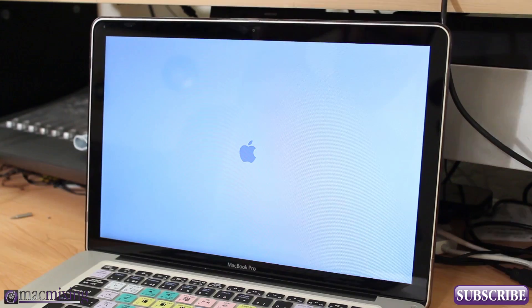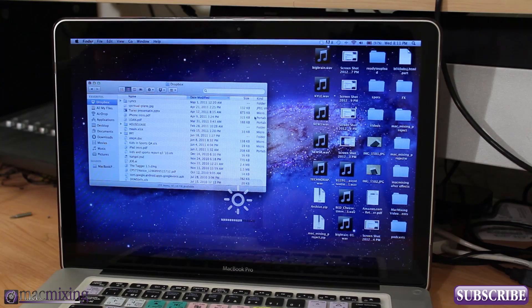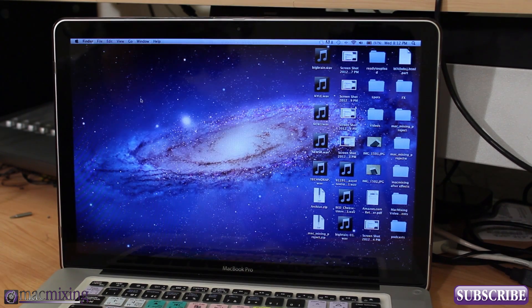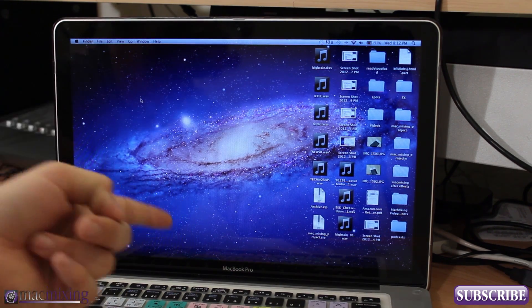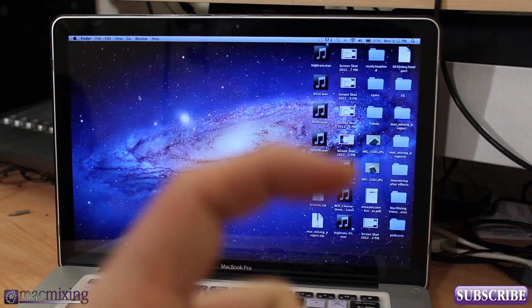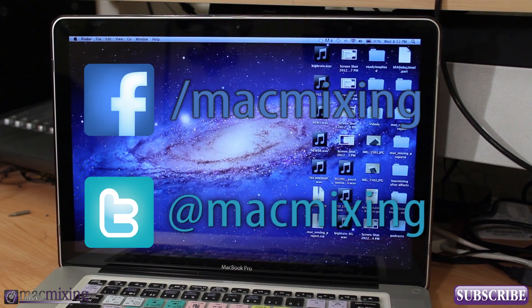Everything's working fine — it's installed with no issues, and the system is pretty snappy and good to go. I'm going to go ahead and do a disk write test and a boot test, which you can see in the separate disk write and boot test video. Thanks for watching — please subscribe, check us out on Twitter and Facebook, and don't forget to screw back in all the screws on the bottom of the MacBook. If all goes well, you'll end up with a nice solid-state drive.